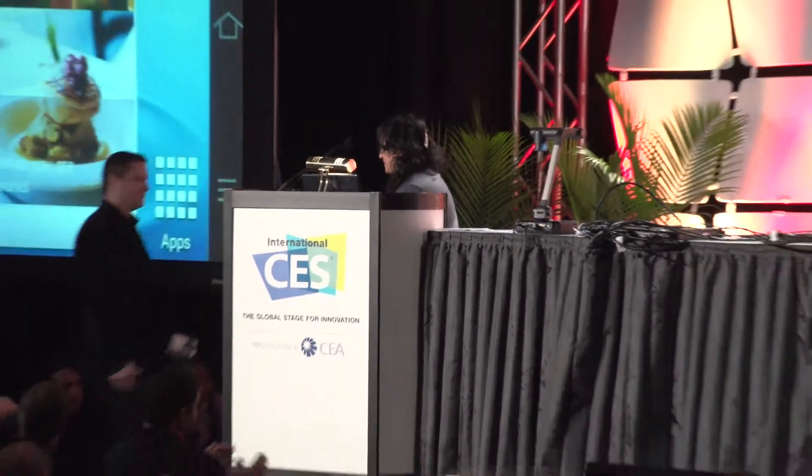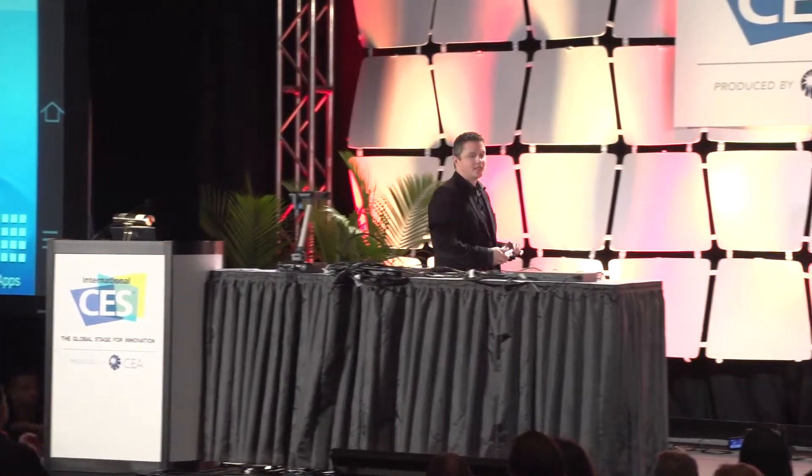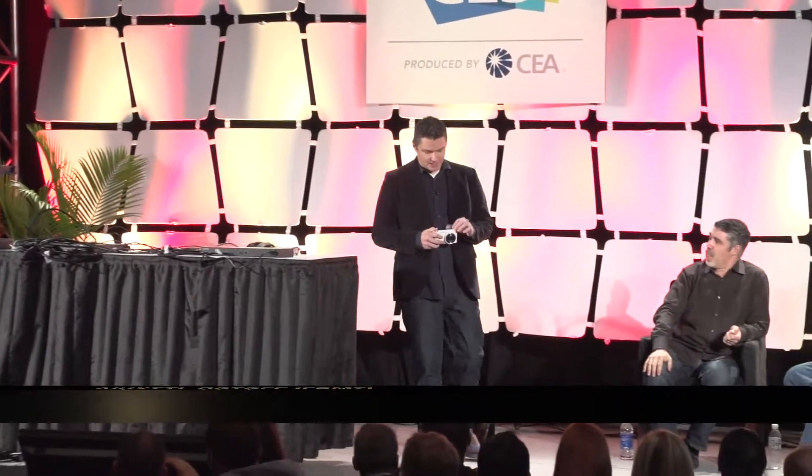To introduce the Samsung Galaxy Camera, Ryan Bidon will be back. I've now been up here for two different products with two different spellings of my name, which is pretty awesome. I am Ryan, and I am here to talk about the Galaxy Camera.